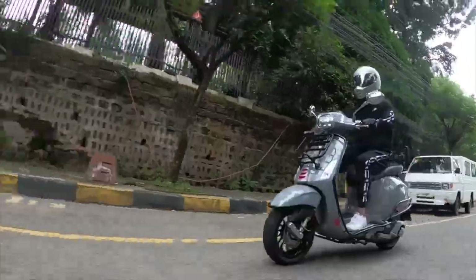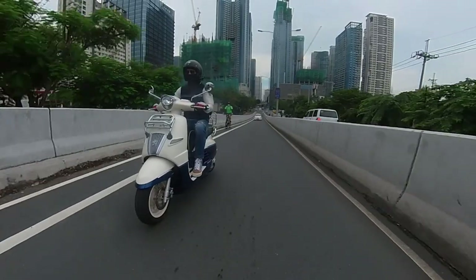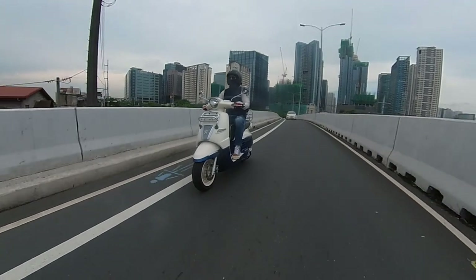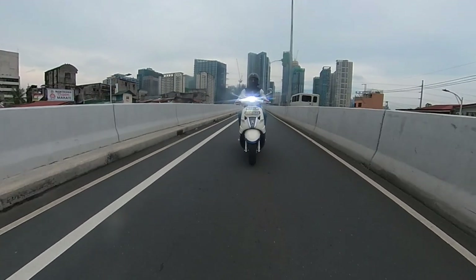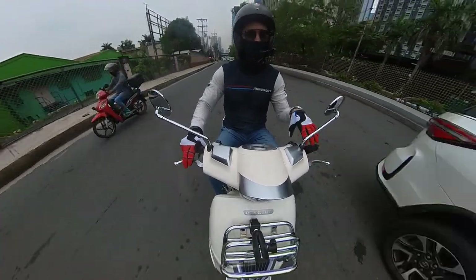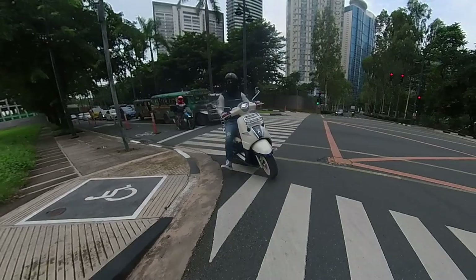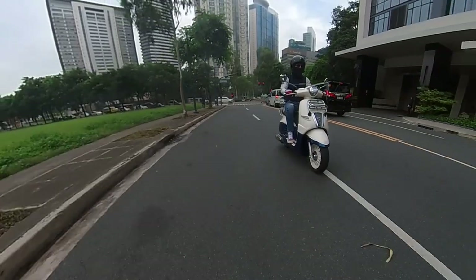The ride quality is decent, though part of the limitation comes from the conventional front forks — the Vespa uses a linkage system that helps the suspension absorb bumps better. If you're deciding between this and a Vespa, just know it's not as smooth or steady a ride as the Vespa in terms of suspension. The engine is fine, though you will notice a kind of chug while idling and some minor vibrations, but it's not too disturbing.